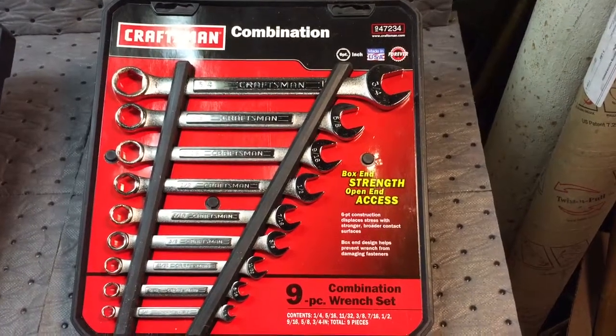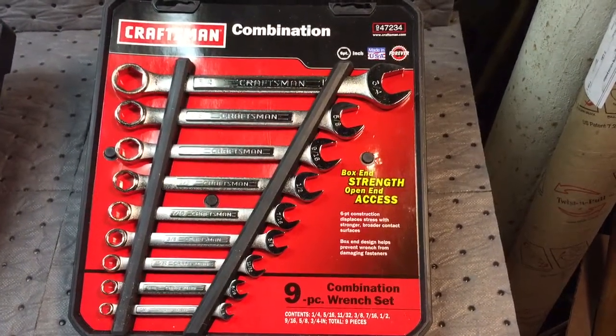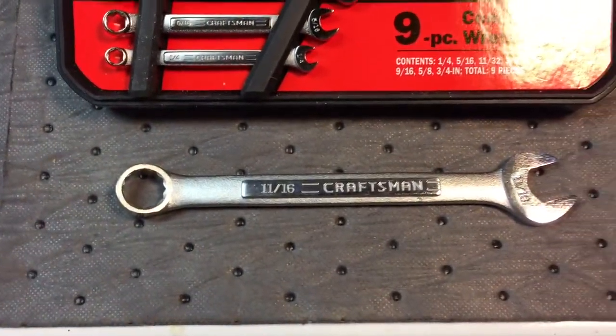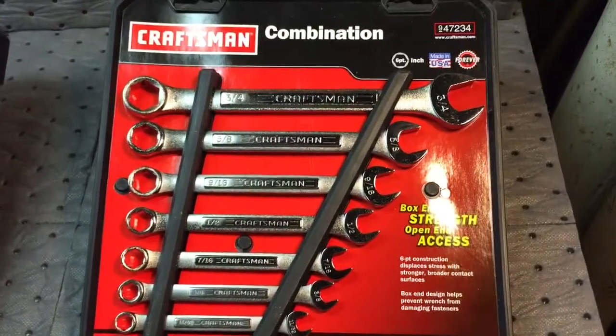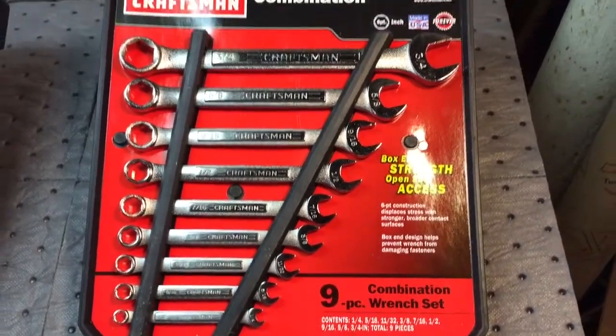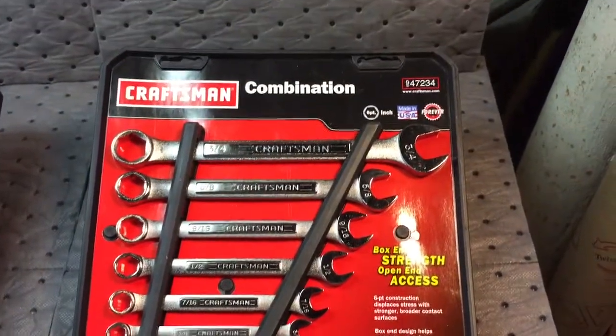Hey everybody, Scout Crafter here. Real quick video — I picked up a set of these combination Craftsman wrenches. They're 6-point. I already have 12-point and other type box wrenches, but I wanted this because the 6-point is really good for cracking rusty nuts or old nuts on some tractors I'll be working on.